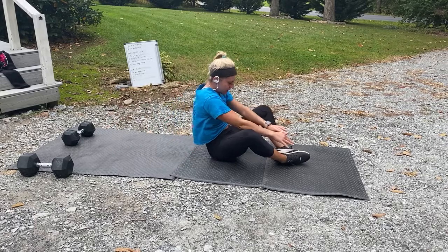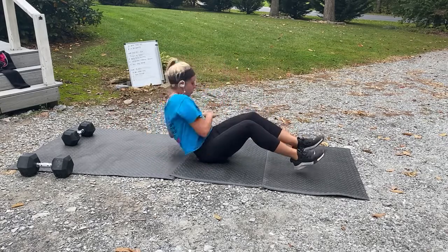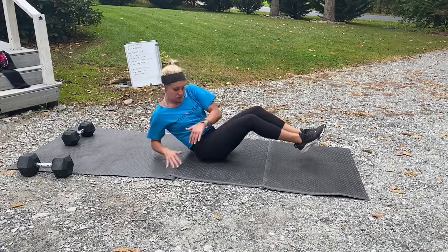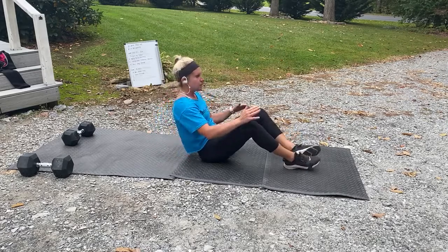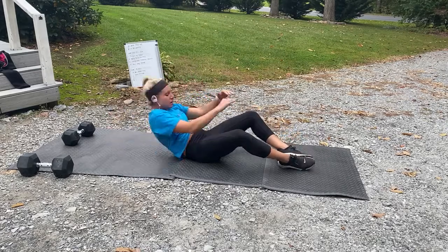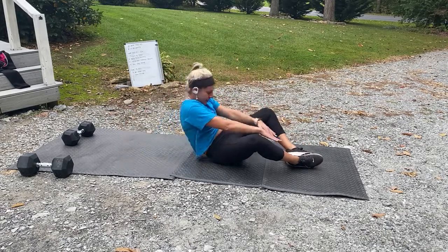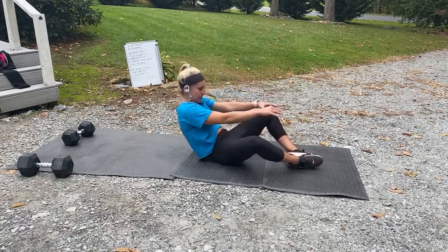10 seconds. Back to those Russian twists. Three, two, one — back at it, come on, fast! Three, two, one, back to those sit-ups. Nice and slow. Breathe.